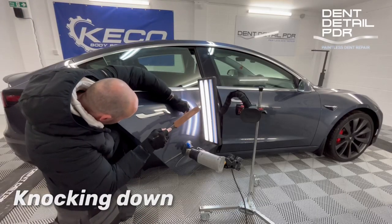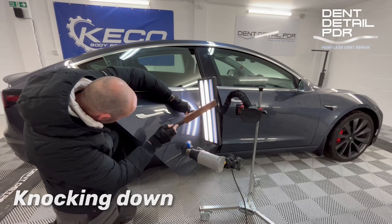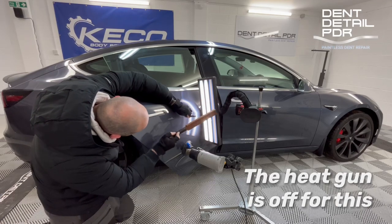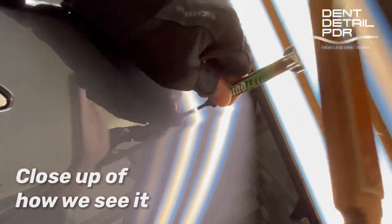After that, knocking down — once you push up you've got to knock it back down flat. Small sharp dents like this, when you've got to open it up and work it, you're going to end up with a few little light spots; that's nothing you can't sort out. As long as you knock it down accurately and cleanly, it'll help the repair come out really nice.